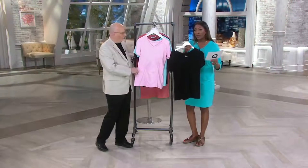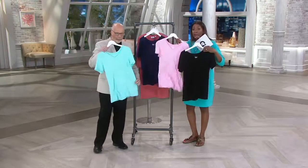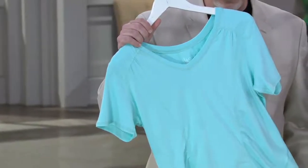So it's $34.50 for the first one. But if you decide you want the black and the pink, the pink one is $30.50 to get home. Plus, if you're shopping with your QCard, you can take advantage of four easy payments. So it's a great opportunity.